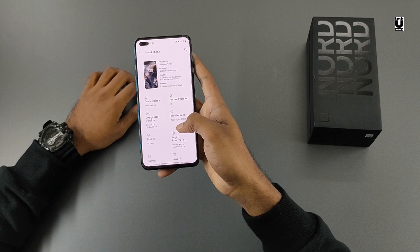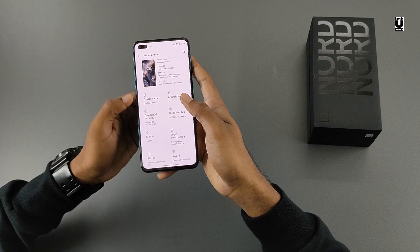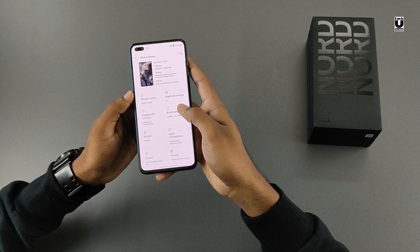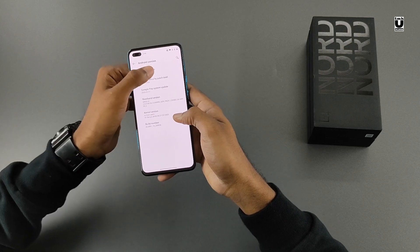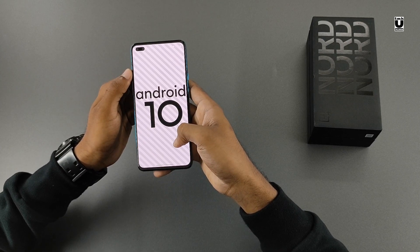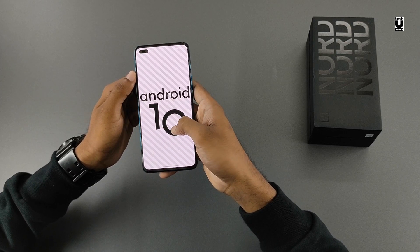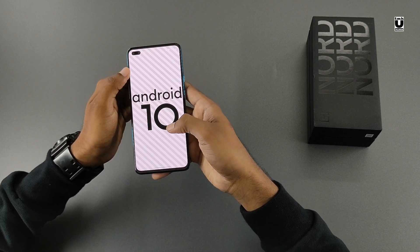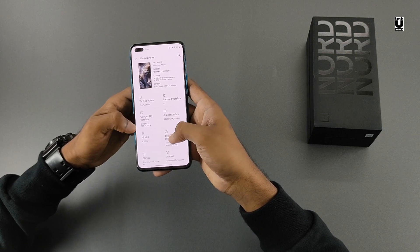The phone runs on the Snapdragon 765 5G platform. It is a really capable processor and a normal user won't feel any shortfall in performance. It can also deliver a good gaming experience and it is a 5G ready phone. It runs on Android 10 with OxygenOS, which resembles stock Android and also provides some customization.